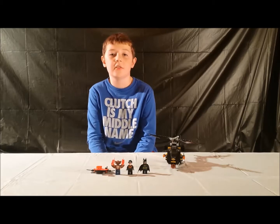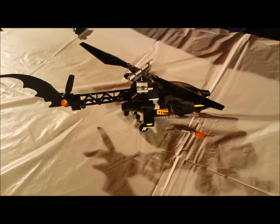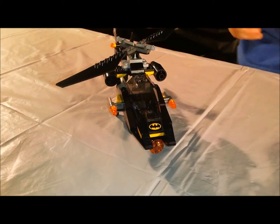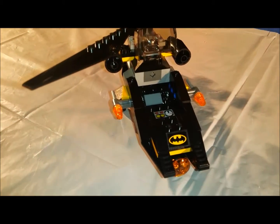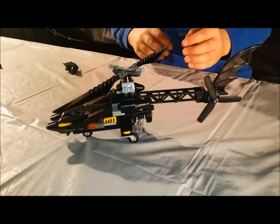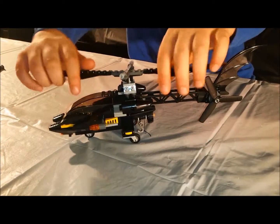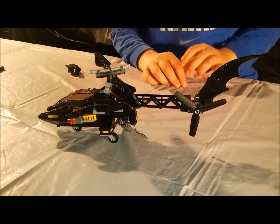Let's show you the playset features. Let's do flick fire missiles. The windshield can go up and down. You can put Batman in here. He doesn't really fit with his cape or his thorns. The crawler can spin and it can go up and down, and the back crawler can just spin. And the hook can go up and down.